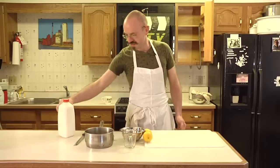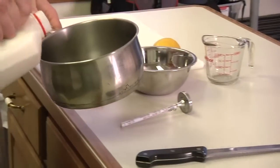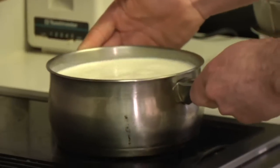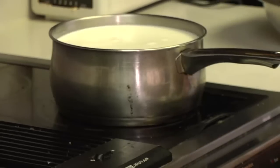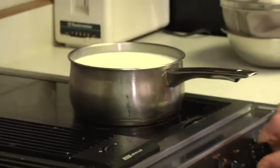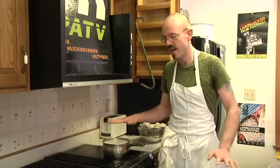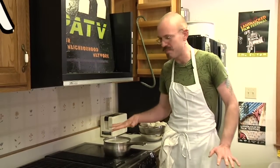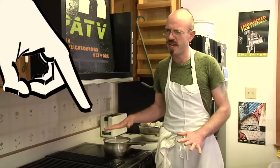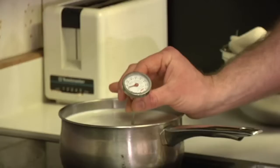For the cheese, we're just going to start out with half a gallon of milk, throw that on the stove, and get it up to about 100 degrees, which is warm. Not very hot — stick your finger in it. It hurts after a little while, but not immediately. Or you can use a thermometer.